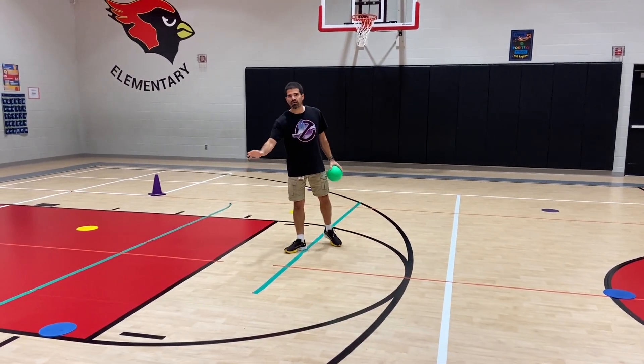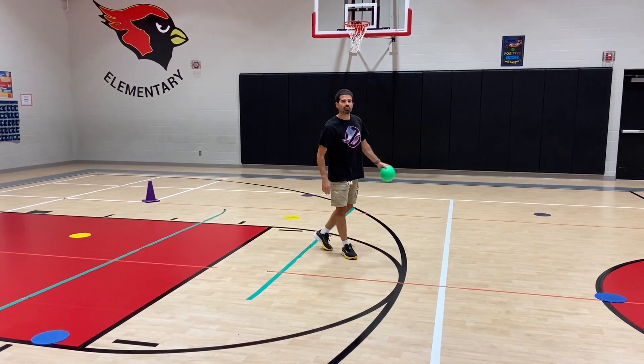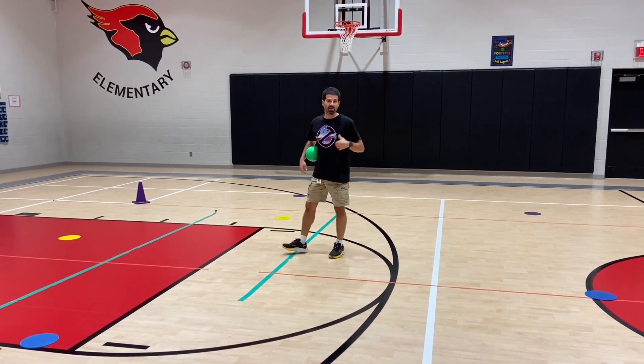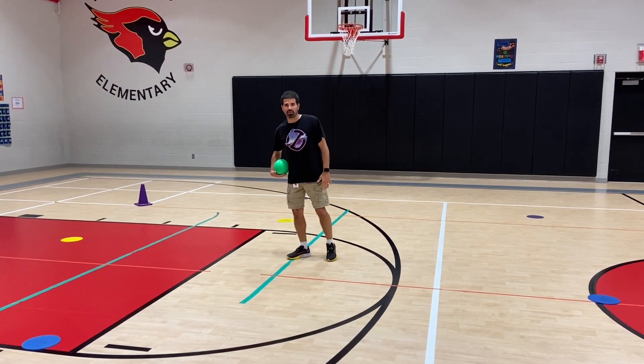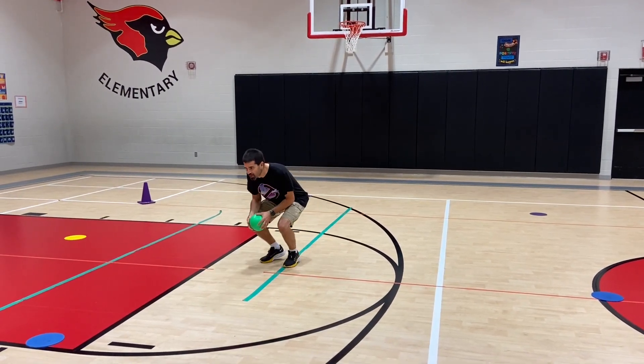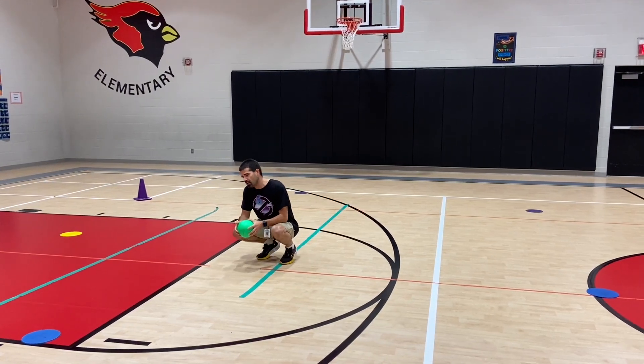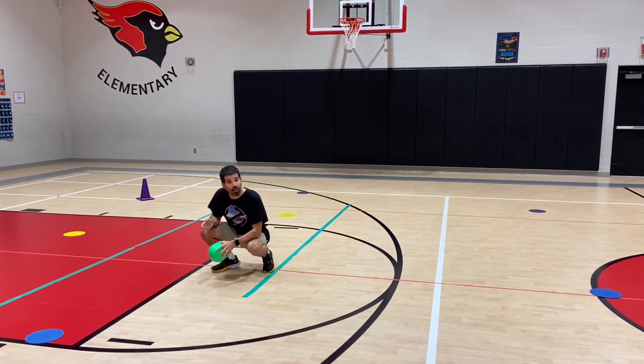We also have poly spots scattered throughout the gym. So when they get tagged by a tagger — if a tagger touches me — I become a squished Mario, or smaller Mario. So then I squat down, and in order to get bigger I have to go to a power-up station, like a flower or mushroom, whatever you want to call it.